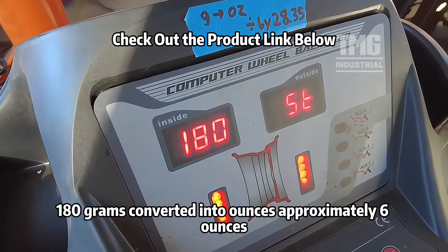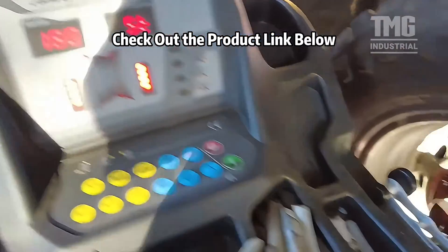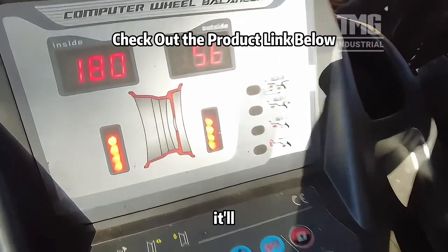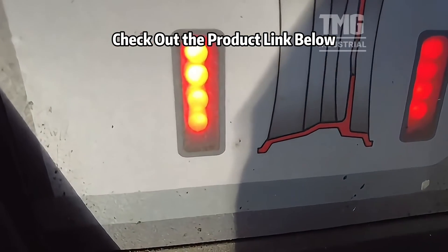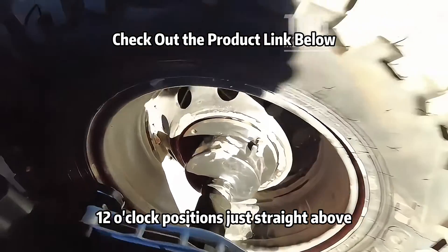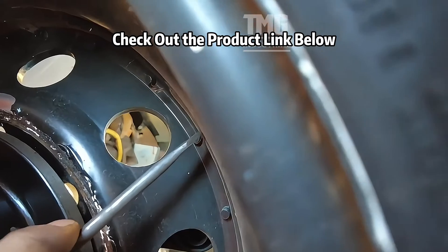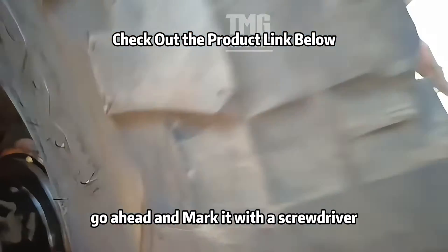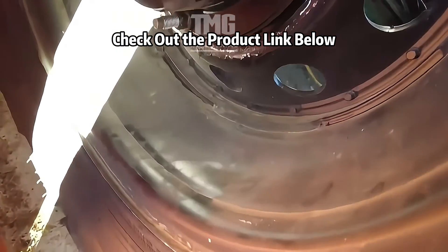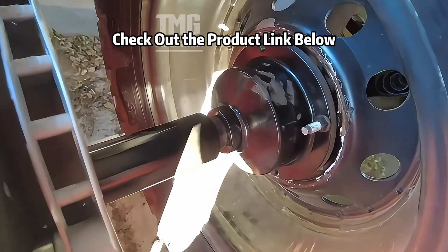Okay, so 180 grams converted into ounces is approximately six ounces. It'll beep and tell you, and then you put the weight on at the 12 o'clock position — straight above. I just go ahead and mark it with a screwdriver so you can rotate it down and get a very good mark on that.